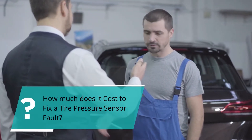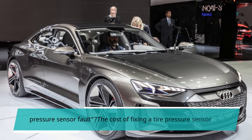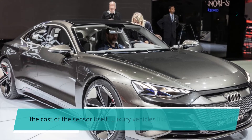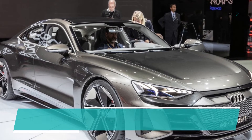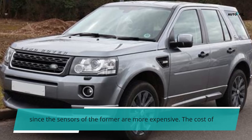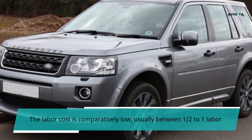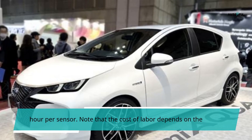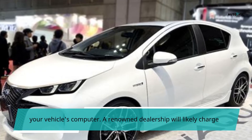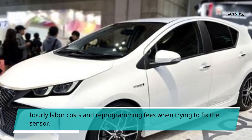How much does it cost to fix a tire pressure sensor fault? The cost largely depends on the automobile. The major cost is the sensor itself — luxury vehicles like Audi and Land Rover will cost more than brands like Toyota, Ford, or Honda, since their sensors are more expensive. Sensor costs can range from $50 up to the hundreds for a single sensor. Labor cost is comparatively low, usually between half to one labor hour per sensor. Some repair shops include fees for reprogramming the vehicle's computer, and a dealership will likely charge more per hour than a small repair shop. It is best to inquire about hourly labor costs and reprogramming fees before proceeding.